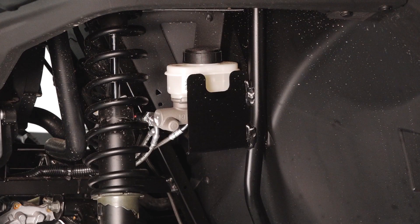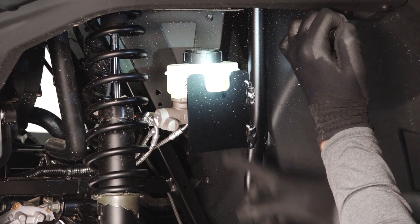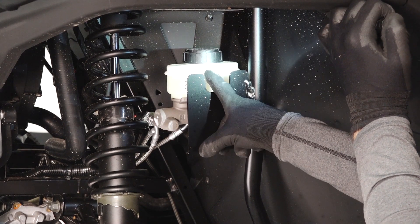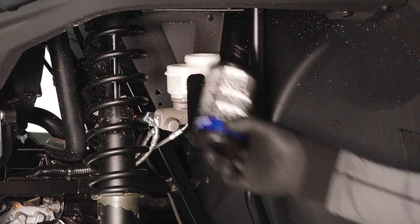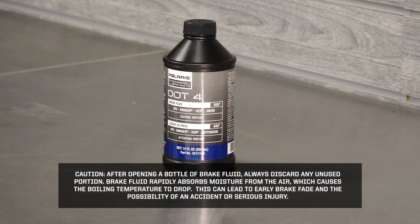Now is a great time to look at the brake system. Start at the front of the vehicle on the driver's side and inspect the fluid level and condition in the master cylinder. Ensure the level is between the min and max marks and add fluid as needed. Caution: after opening a bottle of brake fluid, always discard any unused portion. Brake fluid rapidly absorbs moisture from the air, which causes the boiling temperature to drop. This can lead to early brake fade and the possibility of an accident or serious injury.